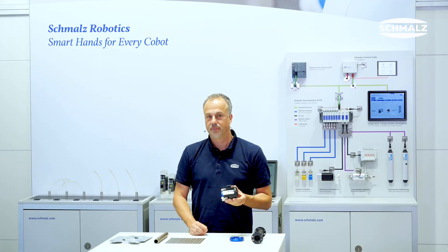The magnetic gripper set for lightweight robots from Schmalz. Safe. Flexible. Strong.